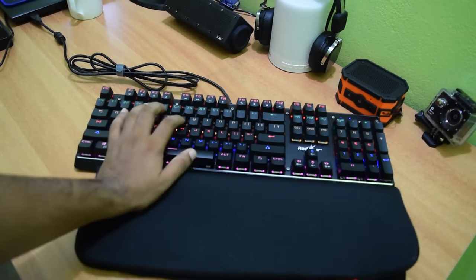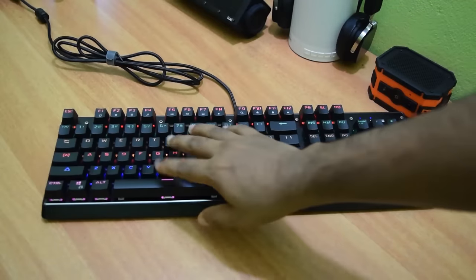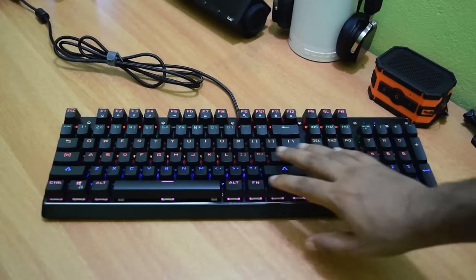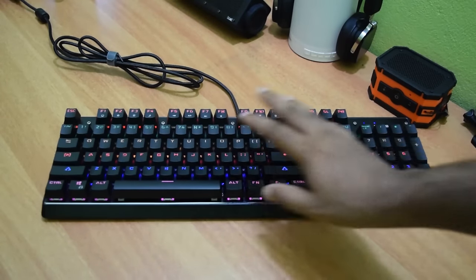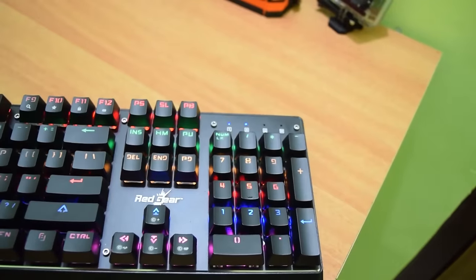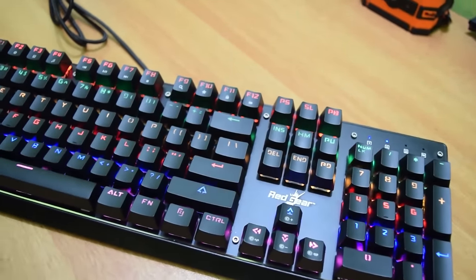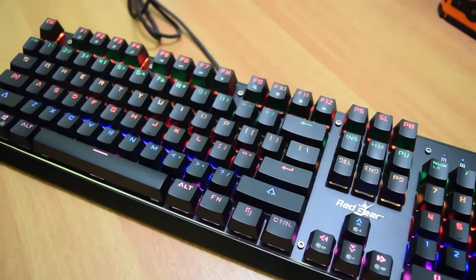I just use this one for gaming, and for that it's very easy to use with easily accessible keys. The keys provide good feedback and feel smooth to press. If you have never used a mechanical keyboard before, you will find that the Redgear keyboard is a real pleasure to type on — it will improve your accuracy and speed versus a traditional membrane keyboard.